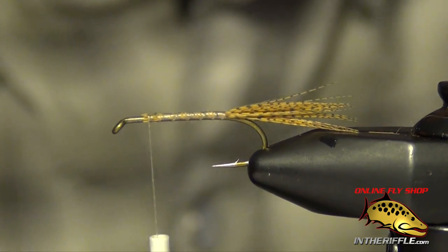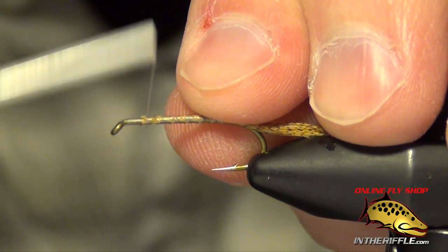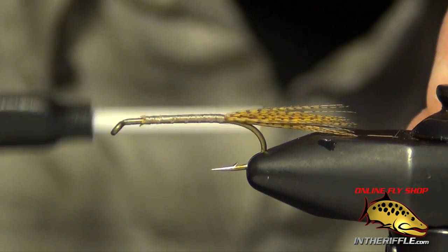I just spiral the thread forward. I'm going to tie in some small copper wire right along the side of the shank of the hook, all the way back to the tail.